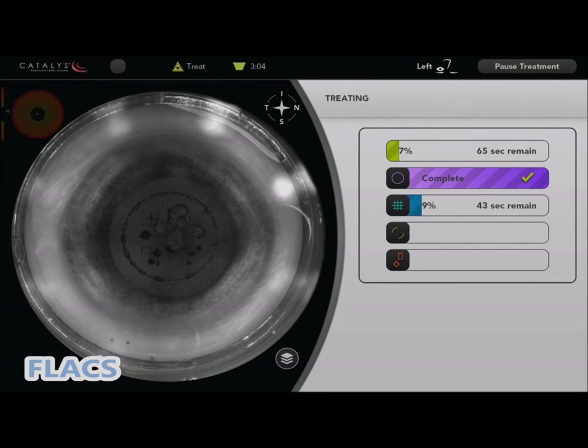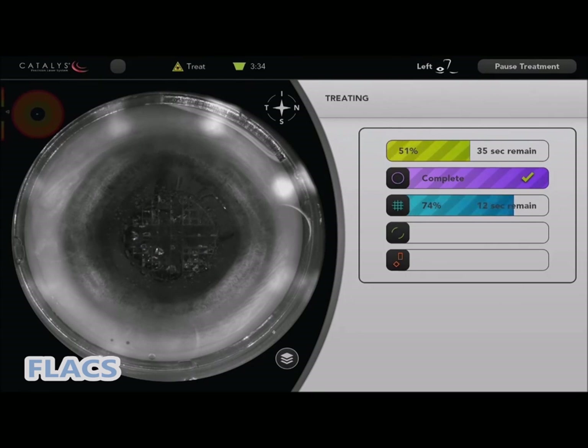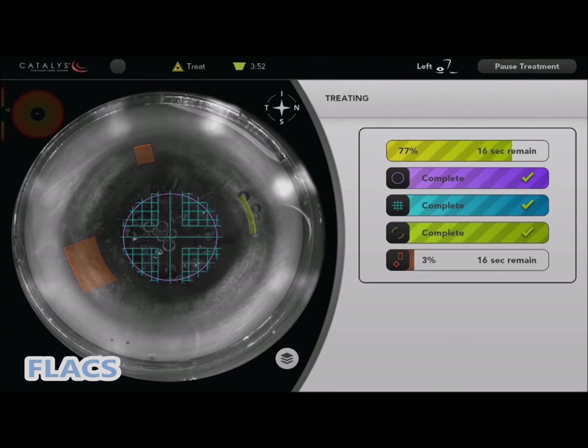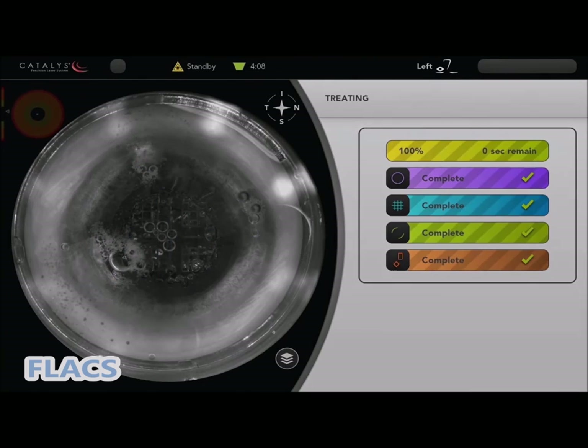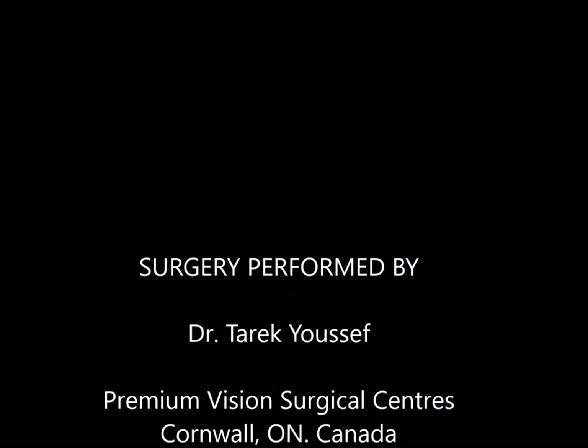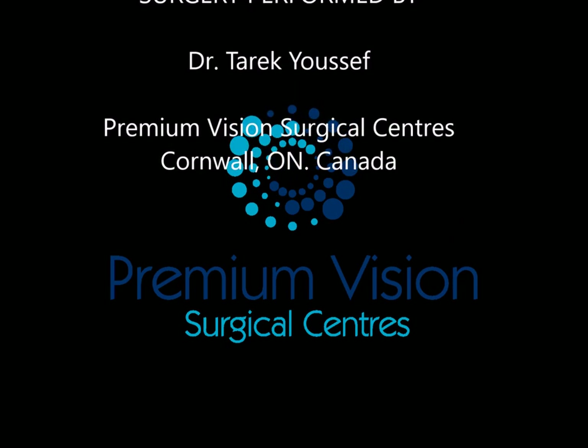It performs the capsulotomy first at 4.9mm, then nucleus softening. You can choose any pattern — four quadrants or six quadrants. I do six quadrants and it cuts a small cube, so it's much easier to remove. After that, we do the arcuate incisions to correct astigmatism, then open the incisions for the surgery itself. It's a nice addition to cataract surgery. Results-wise, it's more precise, but not dramatically better. Thank you very much for watching.